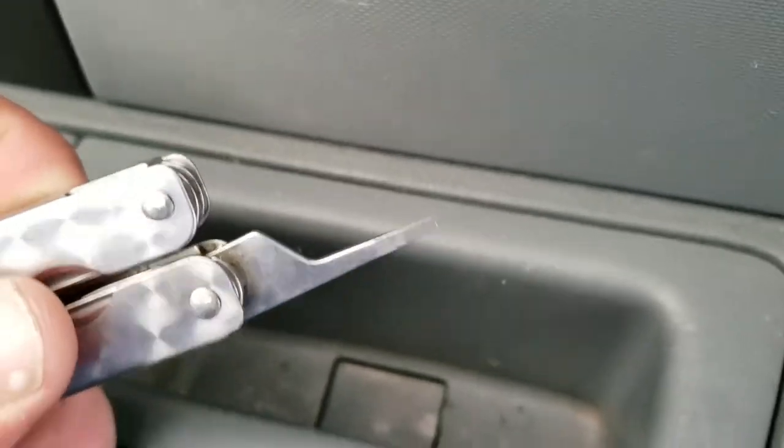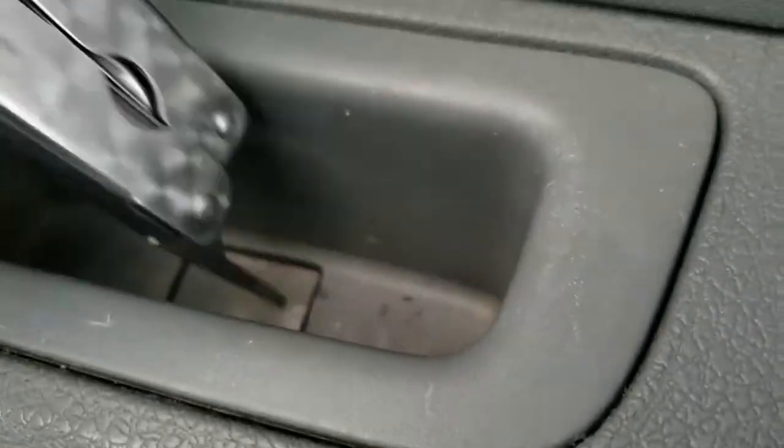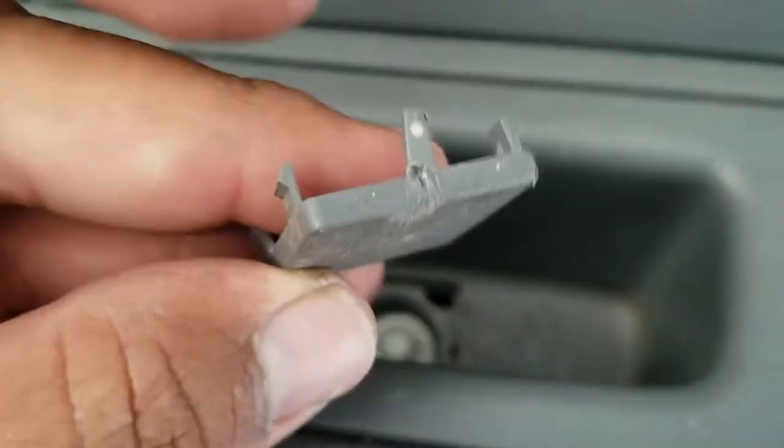You can use a small flat head. What I'm going to do is use my multi-tool — it has a nice little flat head on there. We're just going to stick that in there and pry it open. There it is. And here comes up the first one.